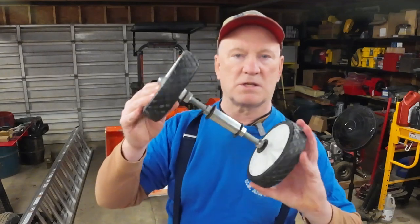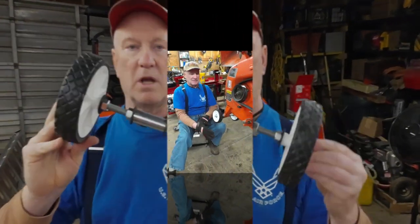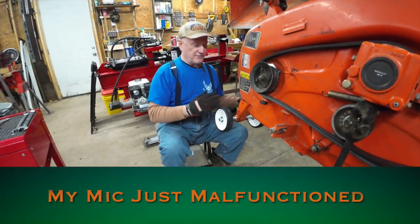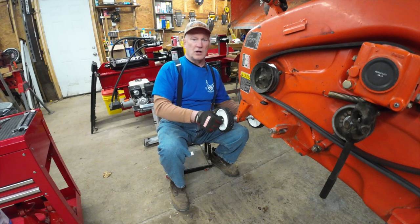Here's what the end product looks like, and I'll show you how that's going to work in a minute. I got both sets of wheels on. I guess you could kind of call these trucks, kind of like trucks on a train.